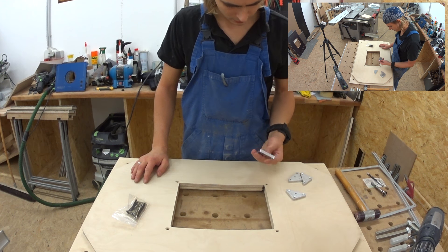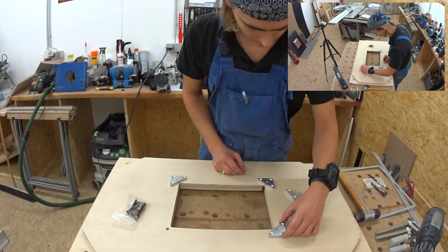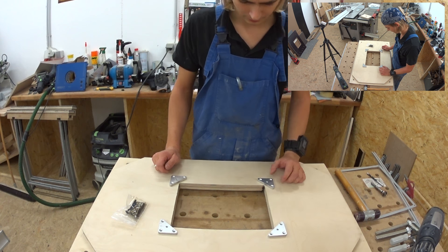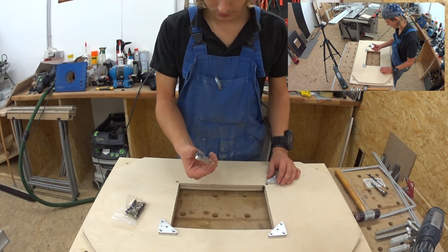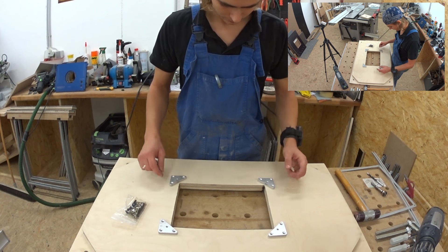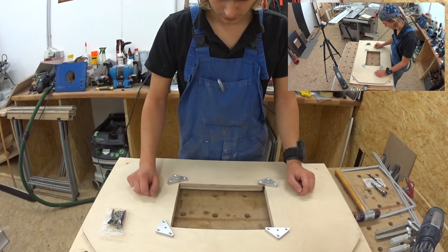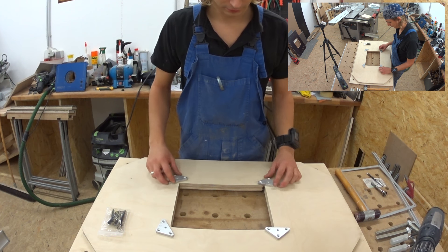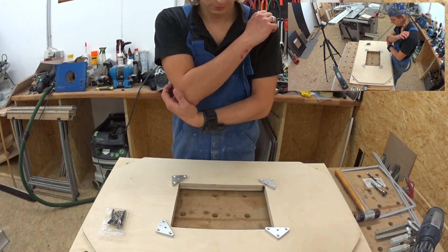The next part is this plate here which goes underneath these holes to hold the router lift itself in place. You can do this with a washer and a nut, but this is the proper way I believe — go for broke. Now I want them to be aligned parallel and square so they won't look off. I'm going to use my MFS and set it exactly to the outlines of these four triangles here, and this will keep everything perfectly square.